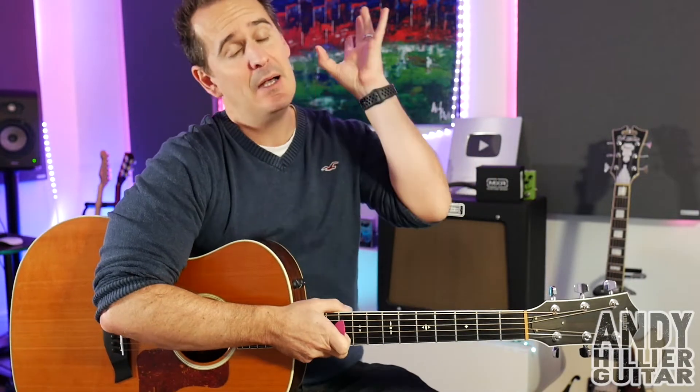Hi there, my name's Andy Hillier, and today's guitar lesson is going to be on the new song by Anne-Marie called Psycho. It's a cool little funky groove that goes through the whole song, so I'm going to teach you that.